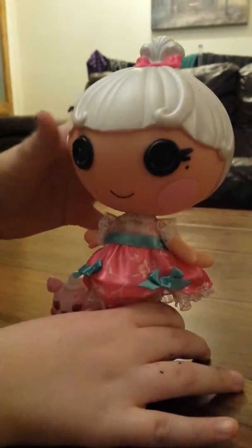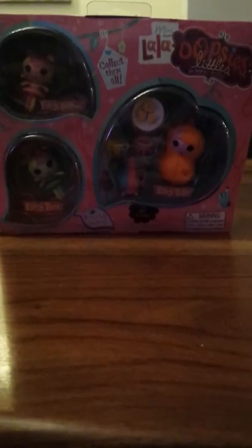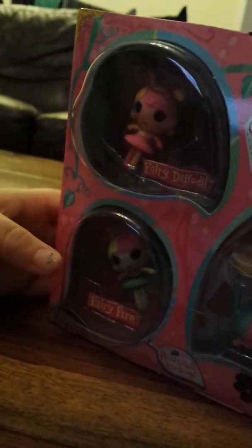Now I'm going to unbox La Loopsie Little's mini. This is the Mini La Loopsie Little's. There is Fairy Daffodil, Fairy Fern and Fairy Tulip. She comes in the little bag thing and there are accessories with it: two cups, a plate with some biscuits on, and a teapot. And now I'm going to show you them all out of the box.